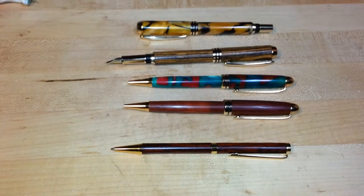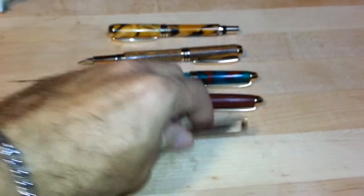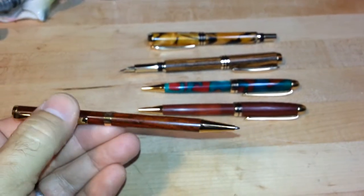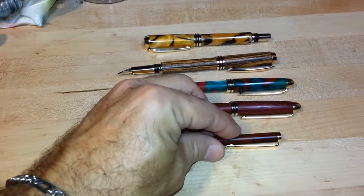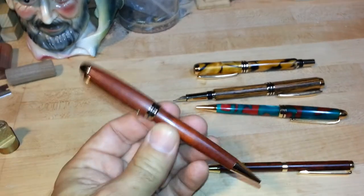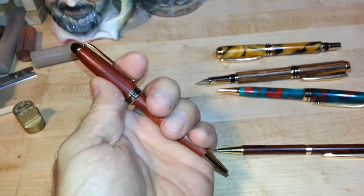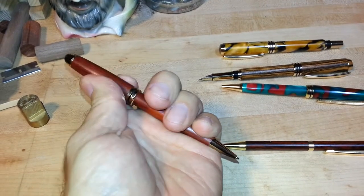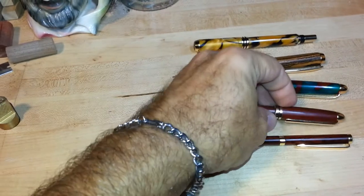They can be made into a very nice pen. Some of the pens that I offer are a slimline pen, a small pen, polished nicely — the wood looks great on those. This is the European style pen, and these twist as well, same as the slimline pen, so you twist it to advance the refill.